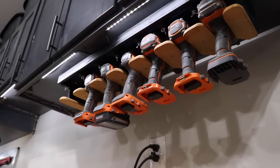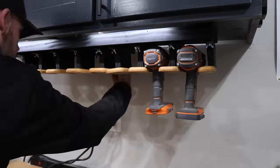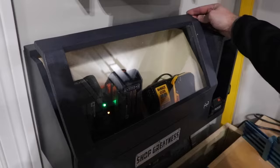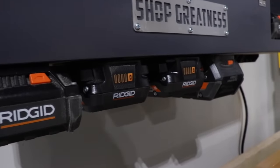Today on Shop Nation, I overhaul the drill and driver hanging organizer mounted underneath my cabinet by making it expandable and adjustable. I'll also make a simple charging station that both protects my chargers and batteries, as well as help me establish which batteries are fully charged.